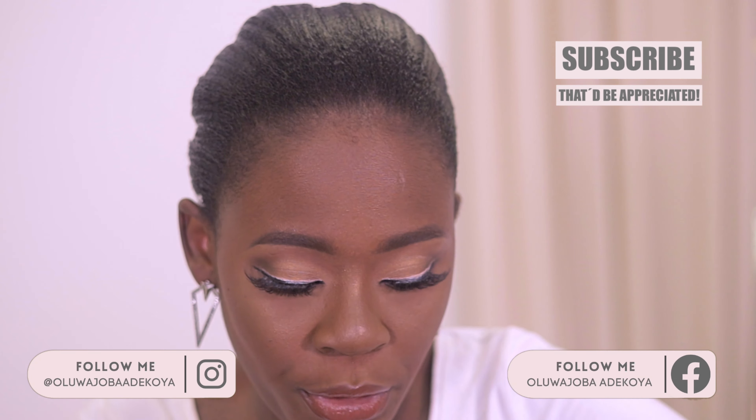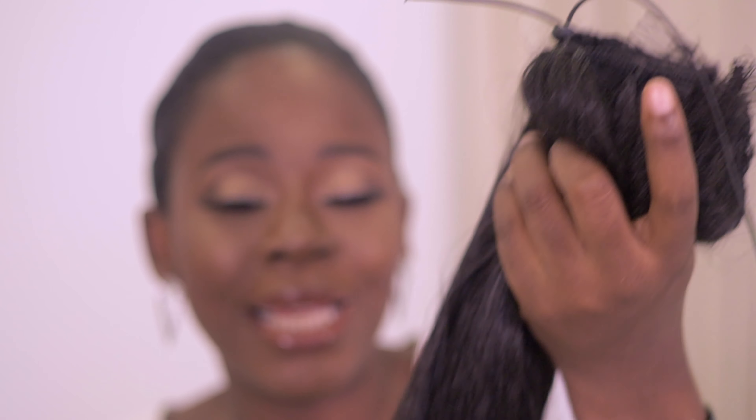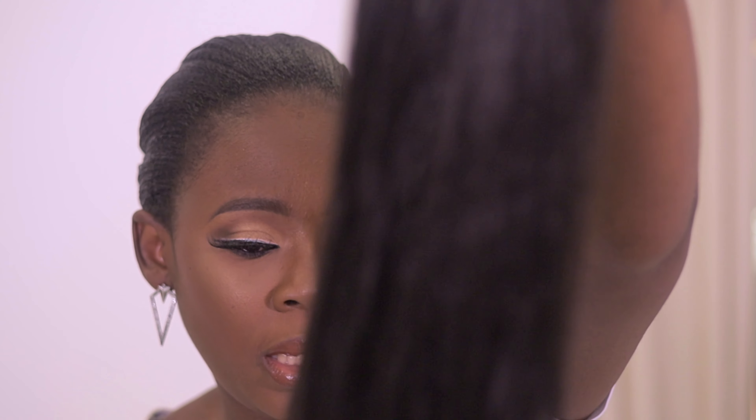Let me know in the comments which of these three looks you love the most and which you're most likely to recreate. For the third look, it's similar to the second — all these looks use the same base, just different attachments to give you different looks. For this one I'm going to use a straight, slick ponytail attachment, unlike the afro one.